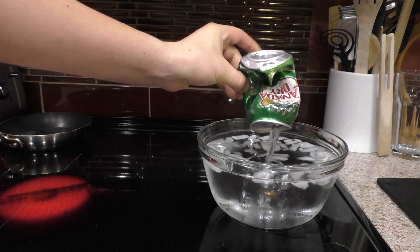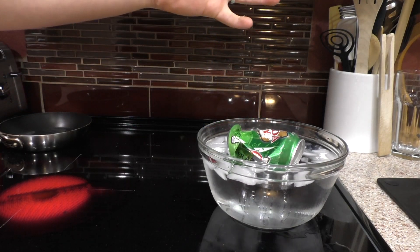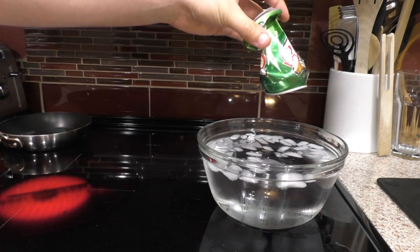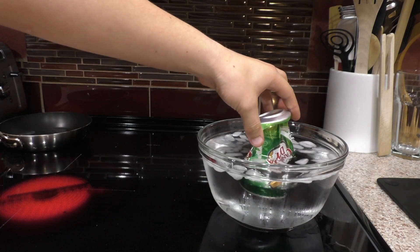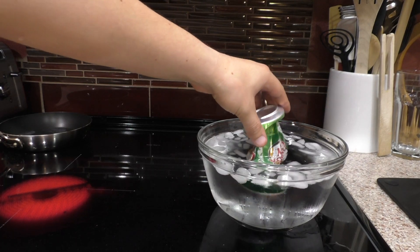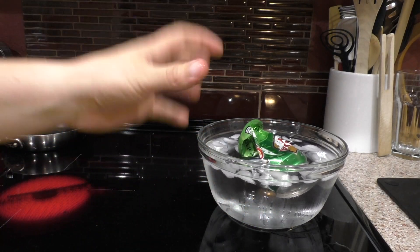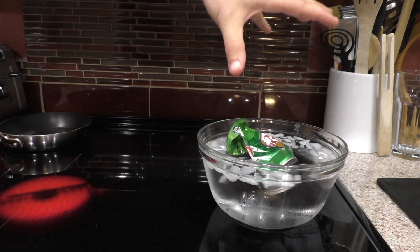That can crushed itself — or more accurately, the atmospheric pressure did it. The difference between the atmospheric pressure on the outside of the can and on the inside became really large. There was a lot more pressure on the outside than on the inside, because that hot water vapor that was inside went into the cold water. When it went into the cold water, all of that water vapor turned back into liquid water, and water doesn't take up nearly as much space as water vapor does. So when it condensed really, really quickly, the pressure inside the can dropped really low compared to the outside atmospheric pressure sitting on top of it. And so because of that, the whole can imploded.